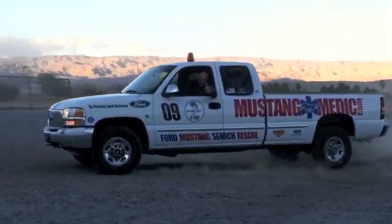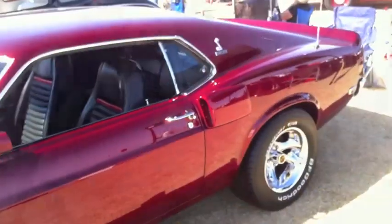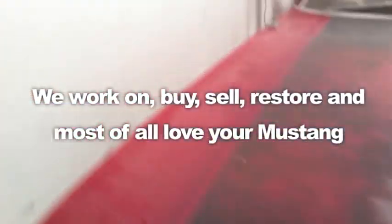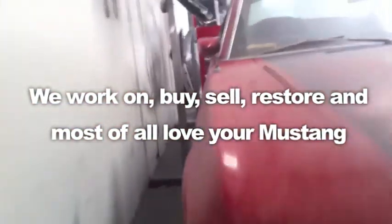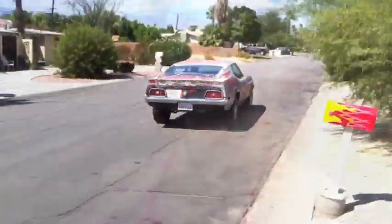MustangMedic.com — we show you everything from point A to point B, day one to day done. We work on, buy, sell, restore, and most of all love your Mustang. MustangMedic.com — we take the frustration out of restoration.